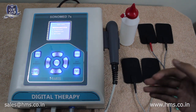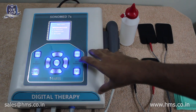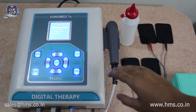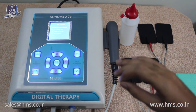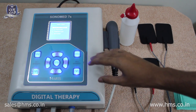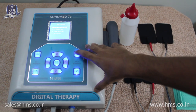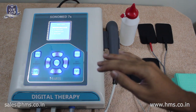In four-pole IFT mode, increasing the intensity using either the channel 1 or channel 2 switch raises the intensity equally on both channels simultaneously. In two-pole modes, the channel intensity increases separately — increasing channel 2 intensity only affects channel 2, while channel 1 remains unchanged.